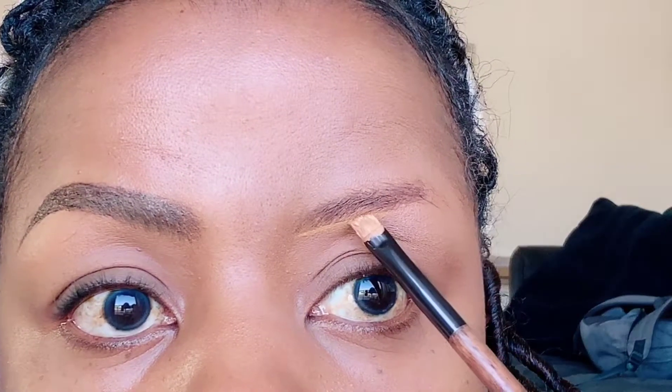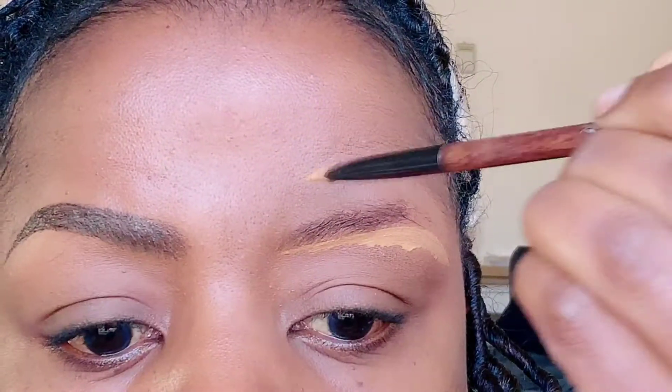Let's talk about the people that hardly have brows — I know this can be a challenge. What you want to do is take a concealer that's a little bit lighter and outline your brow. You want to come underneath and just contour the invisible brow.